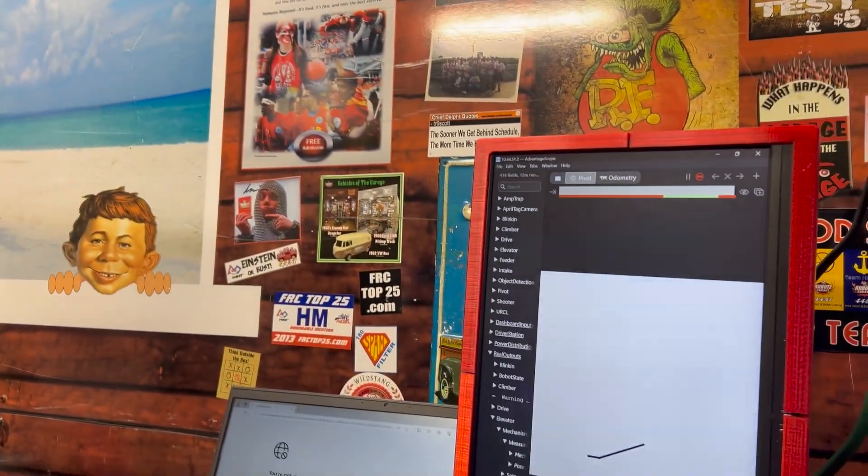So when the drivers come back from a match and say they totally did the thing, you can check the logs — and yeah, that's actually happened.